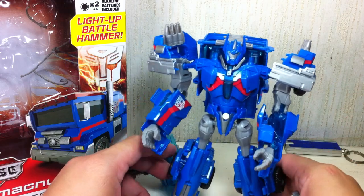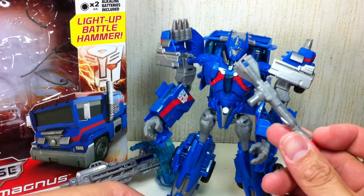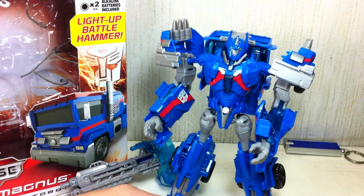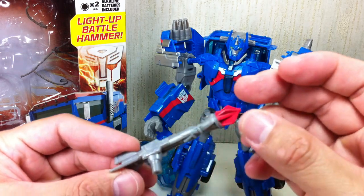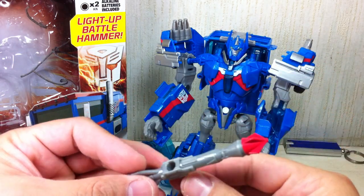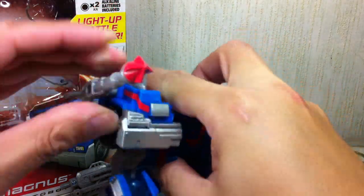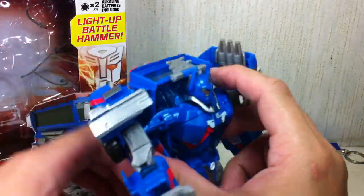He comes with two accessories. We'll start with this tiny one — it's just like a rocket gun. I have no idea why they even gave Ultra Magnus this. It could have been designed better. It looks like one of Starscream's missiles or a Seeker missile. I would have appreciated a water cannon, a hose, or a whole bazooka. Does Ultra Magnus really need this? You can plug it into the Mech-Tech ports and store it right there.